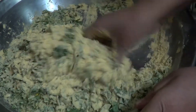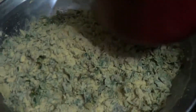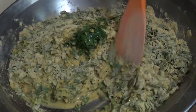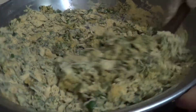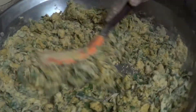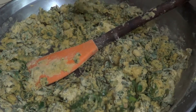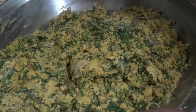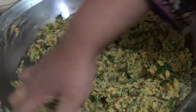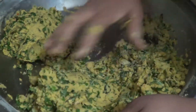Boil water. We will mix it for 3-4 minutes and then the meat will mix well.